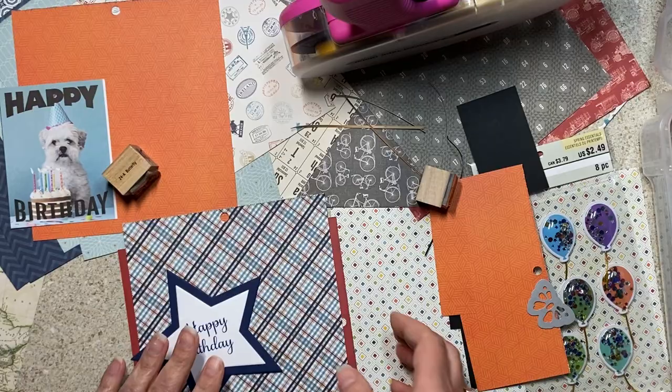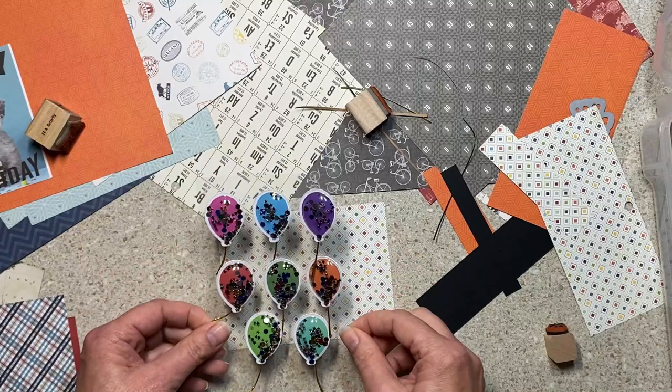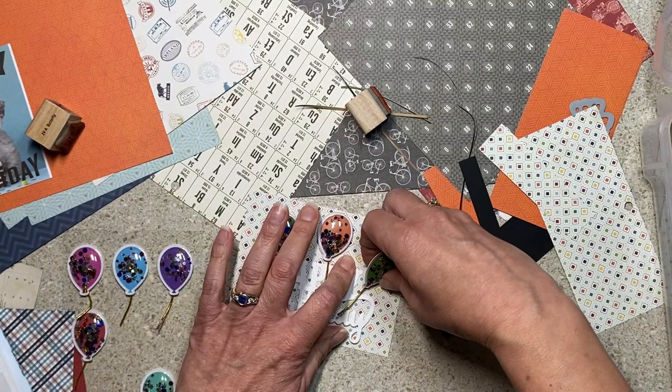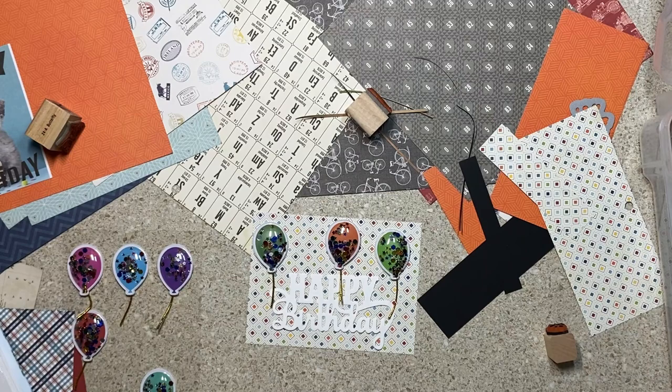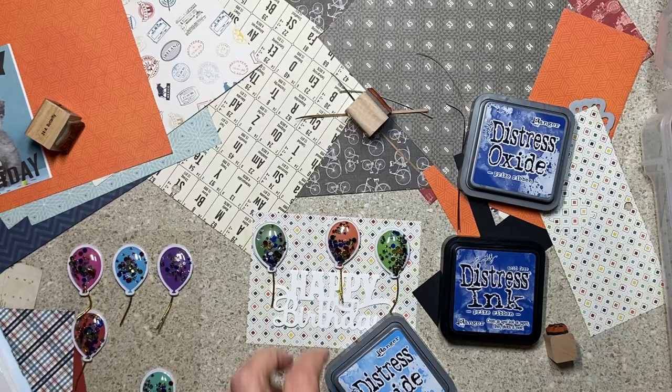I'll throw things in a bin that I think I could use — it adds interest and helps get things used up. These two cut-aparts I don't even remember where they came from; I wonder if one of you happy-mailed them to me, they were adorable. I kept moving them around and finally thought I could use them here. The Recollections balloon stickers I think came from my friend Noni's junk — she probably purchased them in some sort of batch or lot at a garage sale.